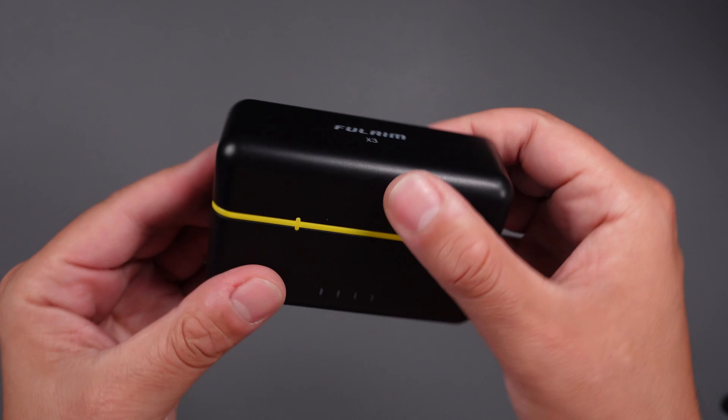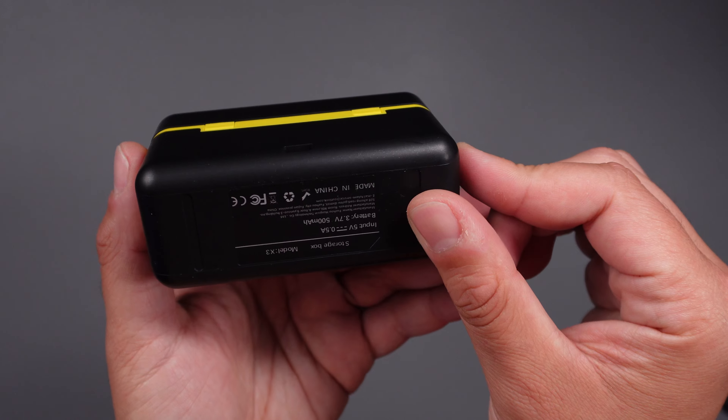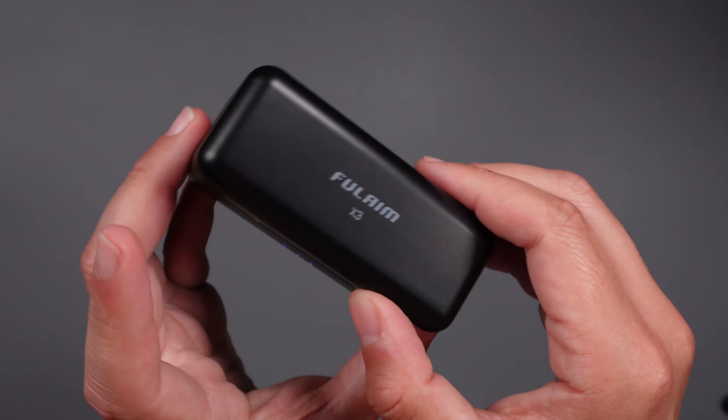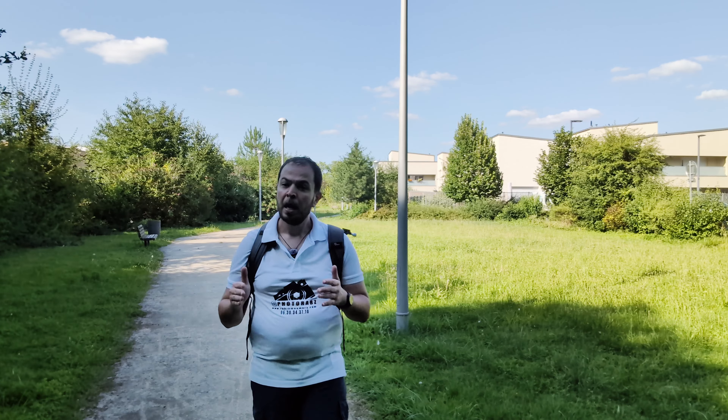This microphone has 32 hours of autonomy, so we don't need to charge it during the day. The box is a charging case for the transmitter units, while the receiver does not need charging as it draws power from the smartphone. The audio transmission range is 50 meters — not 150 or 200 meters like the more expensive wireless microphones on the market, but 50 meters is fair enough, and in my opinion 10 to 20 meters is more than enough for my kind of use.